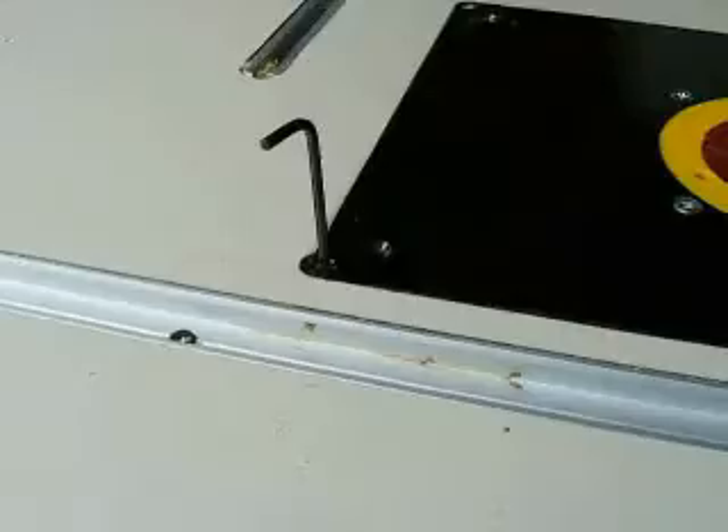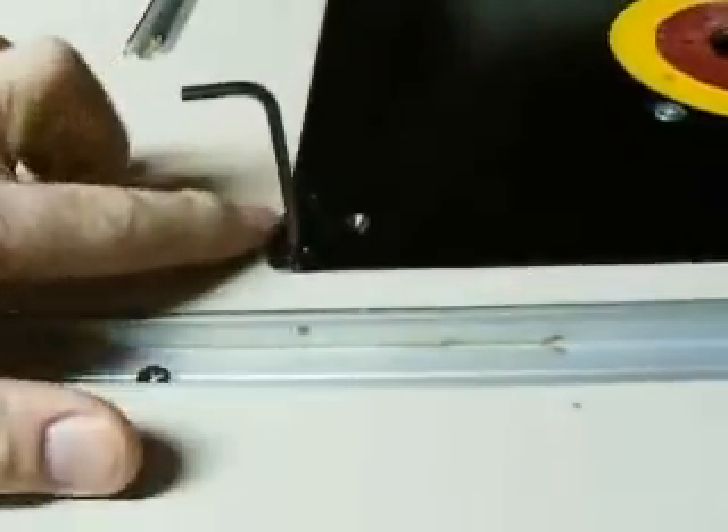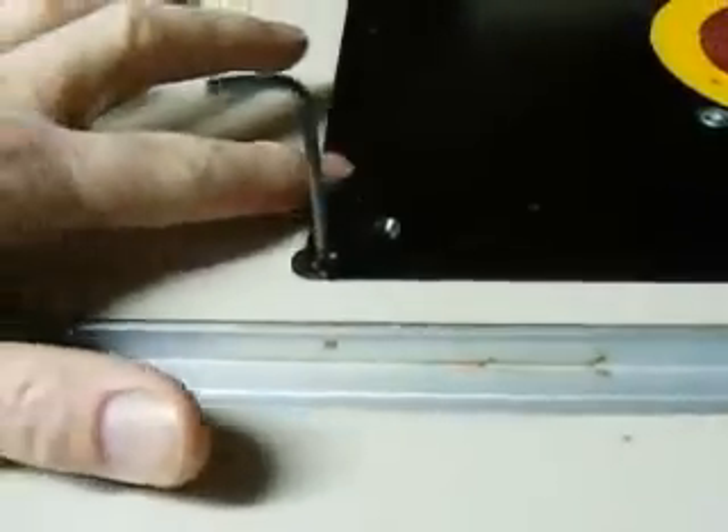And that lets me adjust the height. So you just stick an allen key in there and you turn it left to right. And you can get it perfectly so that things don't catch as you slide them across the corner.